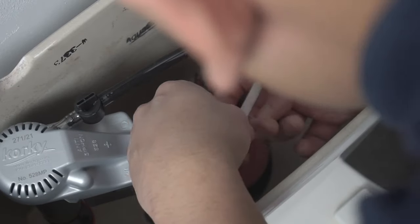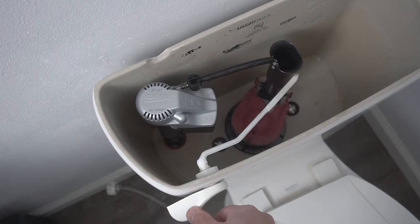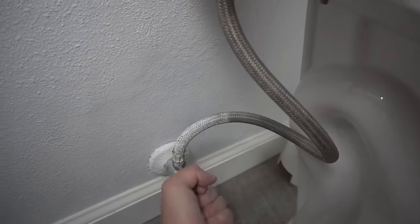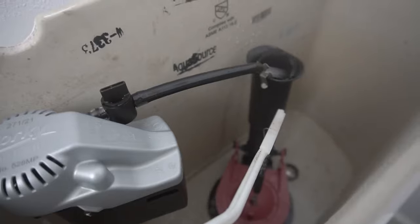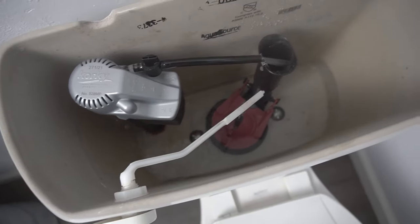Adjust the chain to the right height for your flusher, so that when you press down on your flusher you can raise that flapper up. Now reattach the water supply line — be very careful because this might move the fill valve at the top. After that, turn on your water supply and it should start filling up water from your fill valve into your flush valve tubing. There may be a little leakage on the fill valve which is perfectly normal, but once it reaches the fill valve level it should stop right there.